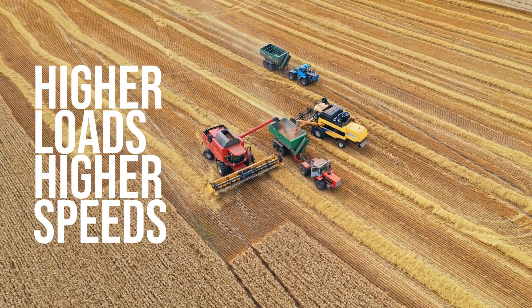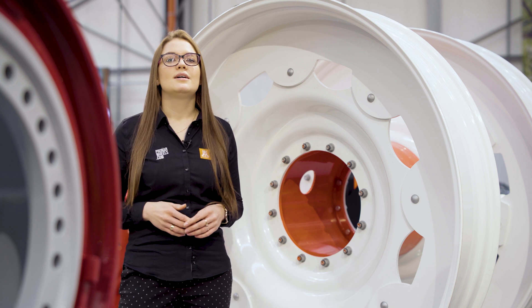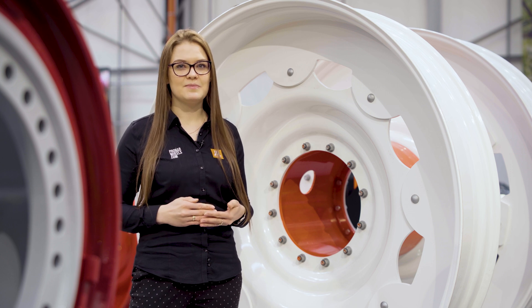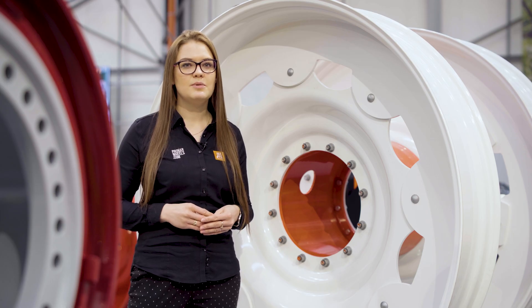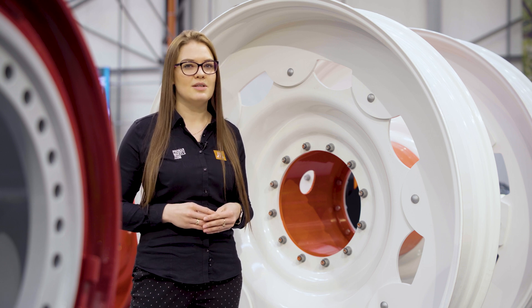Some wheel configurations allow tractors to achieve speeds up to 50 km per hour. In the first episode of How Does It Roll, my colleague Grzegorz talked about Pronar Multifit wheels. Multifits are basically a variation of a one-step ring wheel. You can get to know more about our adjustable solution for row crop application in the first episode of How Does It Roll.